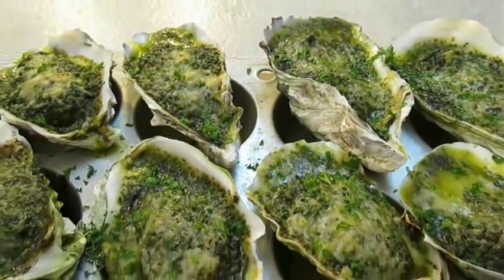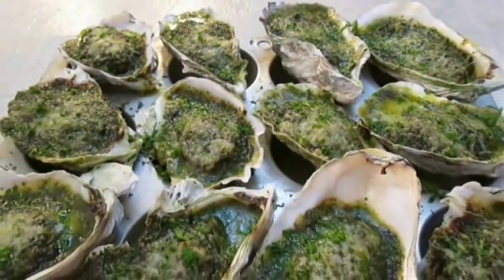And there you have it — Oysters Rockefeller right here in the Poor Man's Gourmet Kitchen.